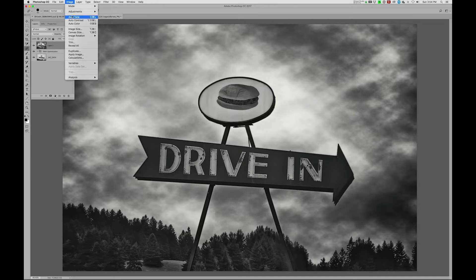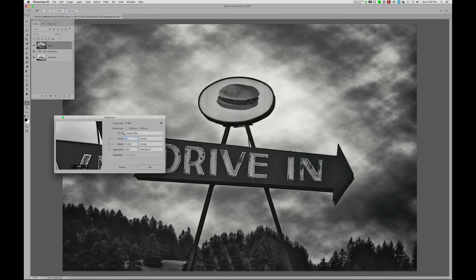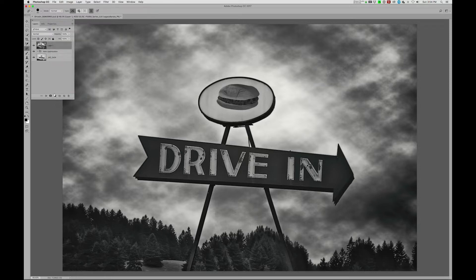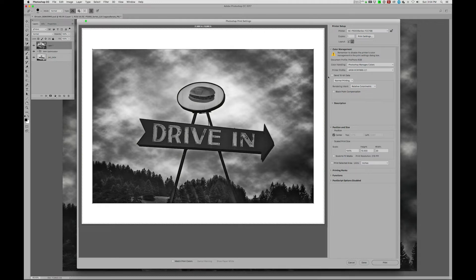Then we're going to go up here to Image > Image Size and confirm that we have plenty of information in terms of inches for a 1722, which we do. Then go up to File, down to Print. Now one of the first things I'm going to do is change Photoshop Manages Color down to Printer Manages Color.